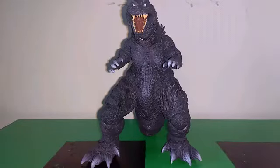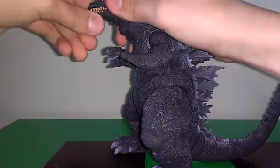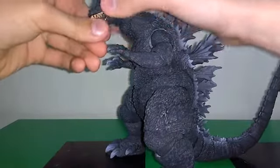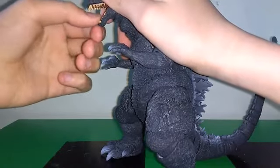Now it's time for my favorite part of all these Godzillas — articulation. Starting with the jaw, it's on a ball joint, believe it or not. And the tongue, I believe, is also on a ball joint.